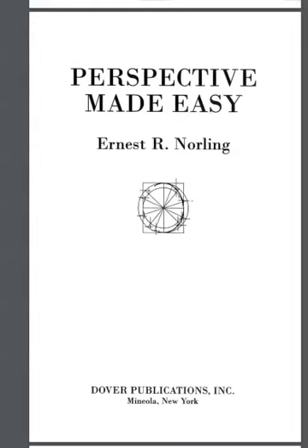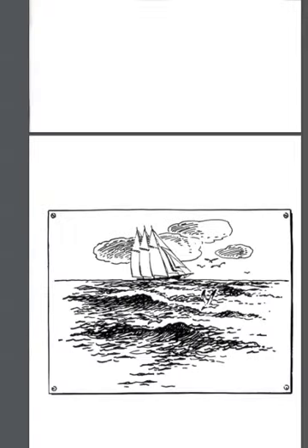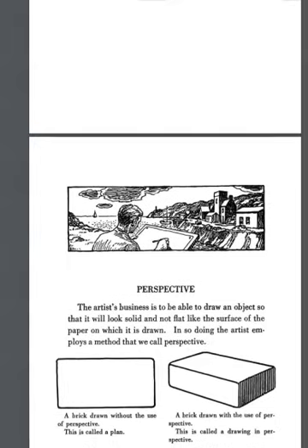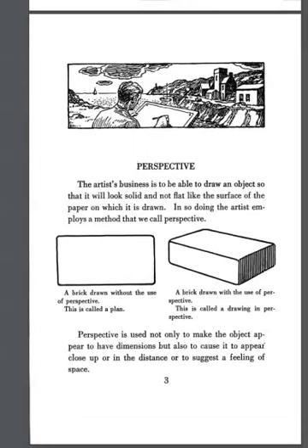A quick walkthrough for the first couple of chapters of 'Perspective Made Easy' by Ernest Norling, looking at some of the vocabulary and rules of perspective drawing as presented in this book. It's a simple but formative book — I said in my youth that it really set me on the course of drawing once I found out all these techniques.